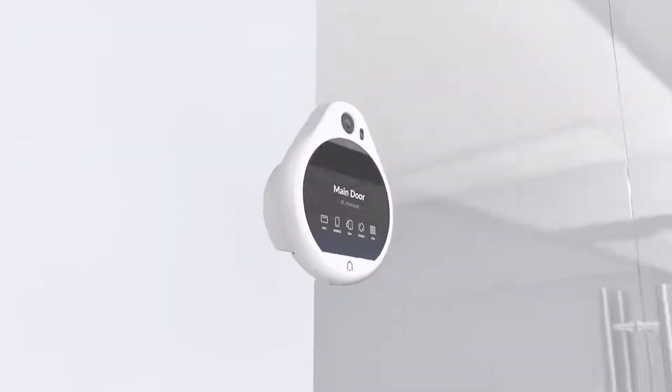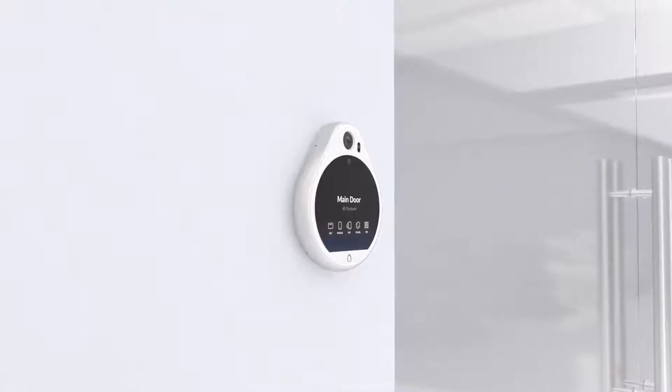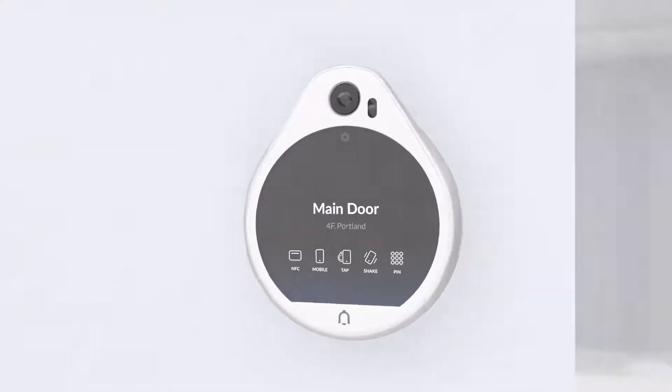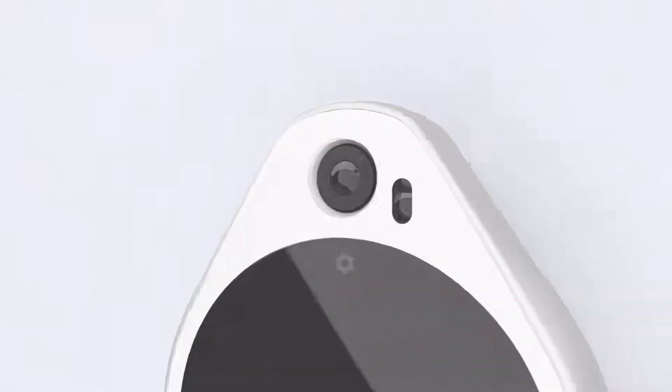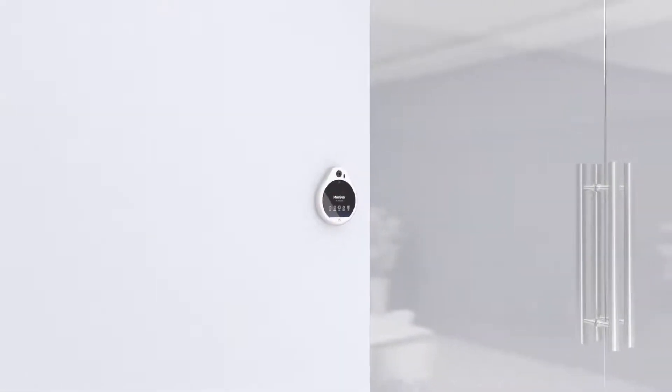The Unify AccessReader Pro is a premium, elegantly designed NFC and Bluetooth door access reader. With a sharp, responsive touchscreen display and a high-resolution camera, the Reader Pro has been designed for employee convenience and a modern guest experience.